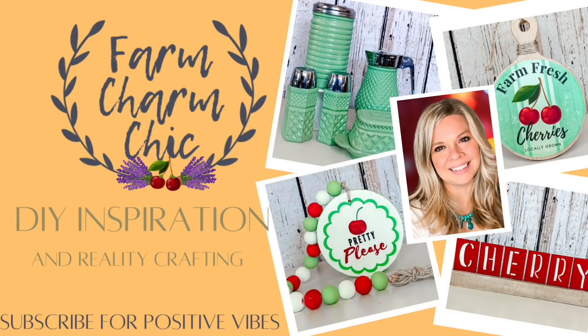Hey guys, welcome to Farm Charm Chic. I'm Emily. In today's episode, I have some cherry tiered tray items for you. They are so easy to recreate and they are so beautiful. I absolutely love how it turns out and I think you're going to love it too.